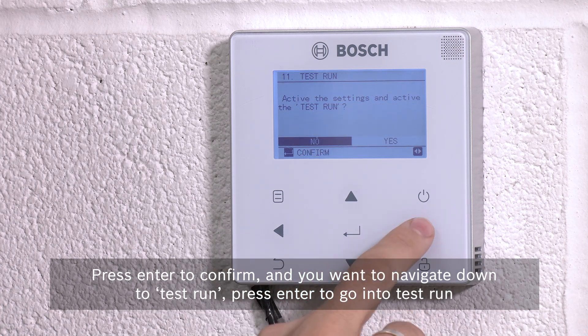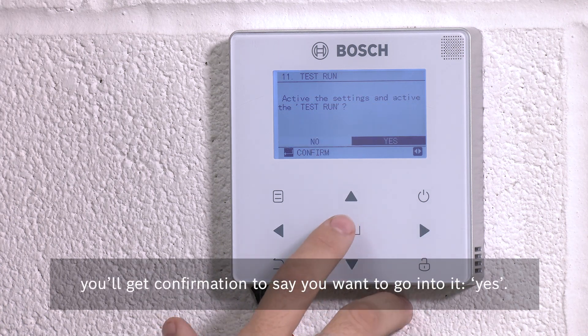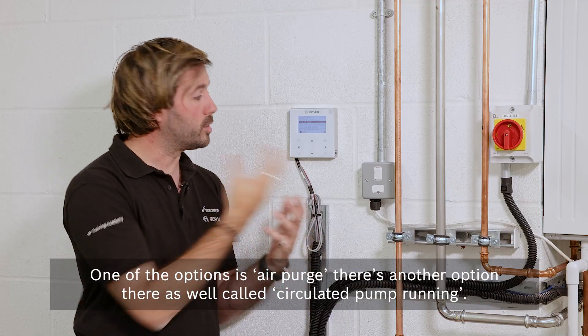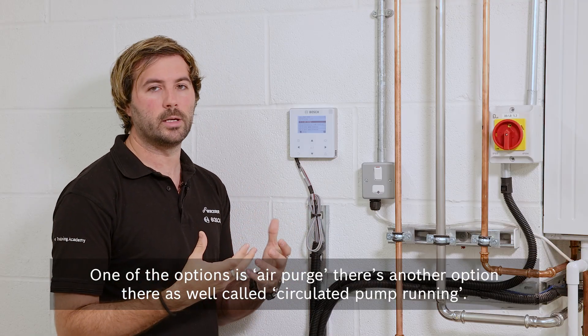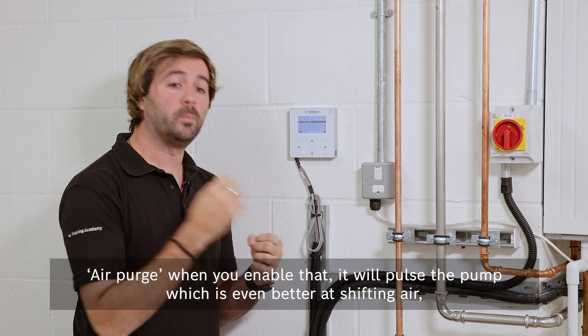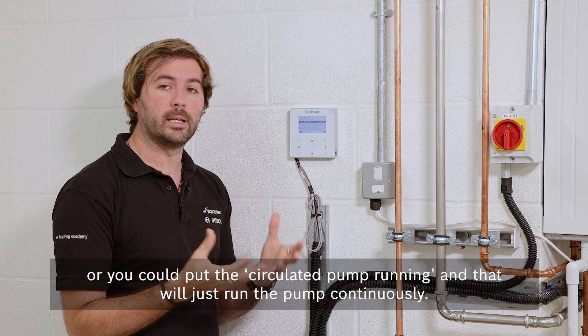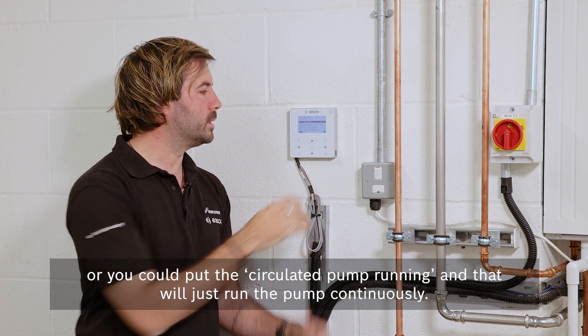Press enter to confirm, and then navigate down to 'test run'. Press enter to go into test run. You'll get a confirmation asking if you want to go into it — select yes. One of the options is air purge, and there's another option called circulated pump running.